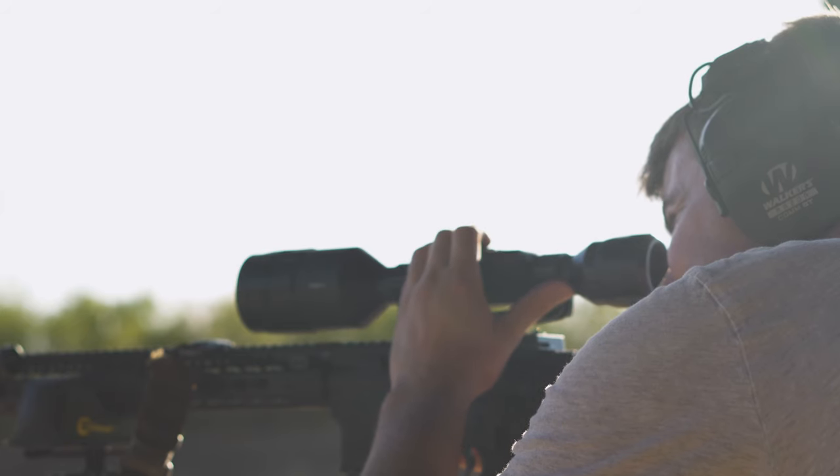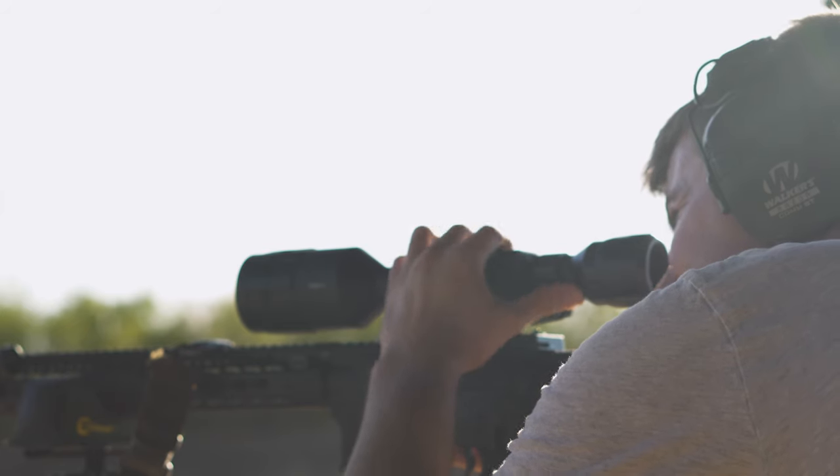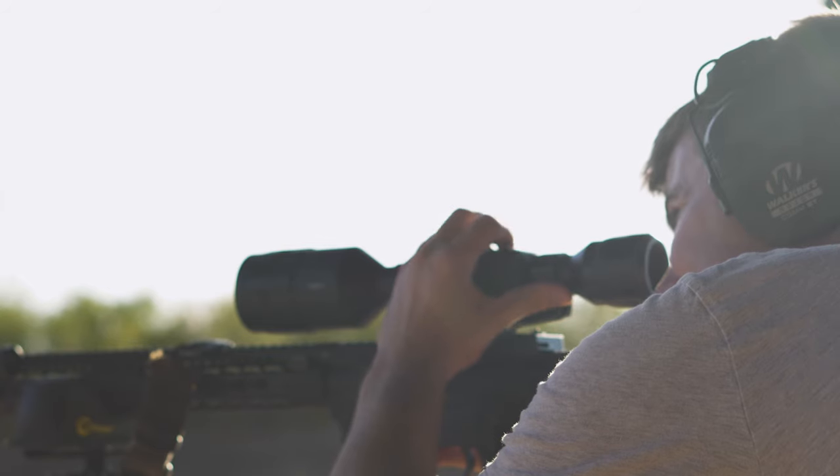Now that we have all the housekeeping and backstory out of the way, let's get into my one year's worth of experience with this Thor 4. First things first, with any optic you want it to be reliable. This is a little bit more of a concern with an electronic optic compared to a standard optical rifle scope. With electronic sights, reliability obviously is a higher priority.